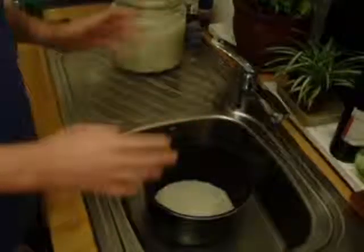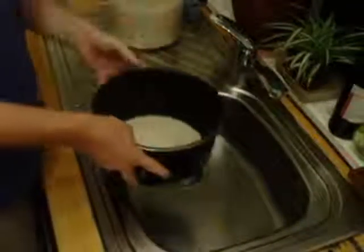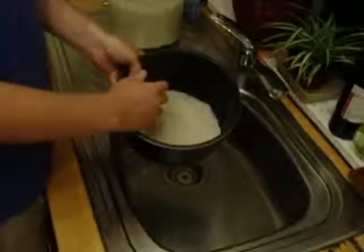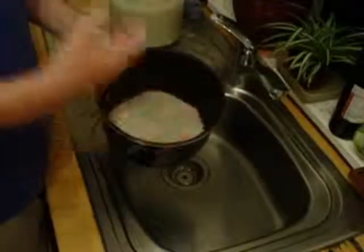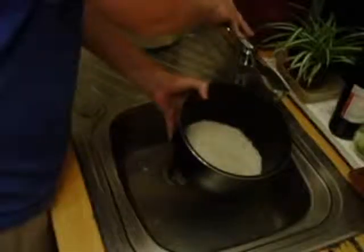Now the critical thing with any rice is to wash it and make sure it's clean before you cook it. With Japanese rice, which is what this particular type of rice is, you have to wash it more than you would with jasmine rice, basmati rice, or American long-grain. So let's start washing.